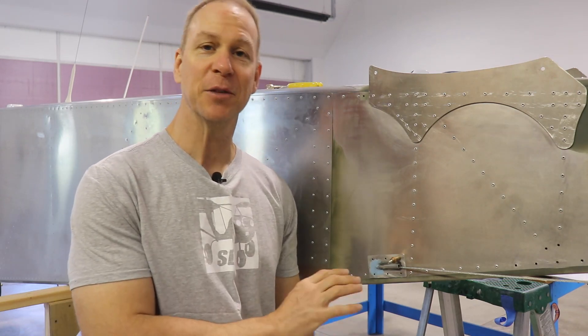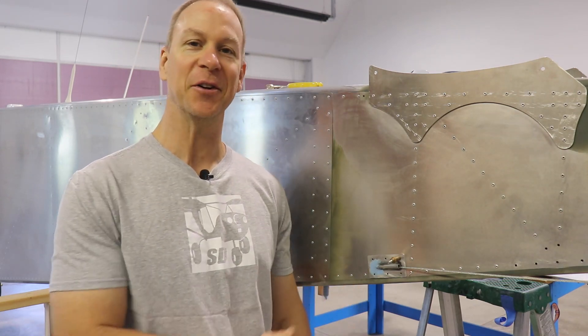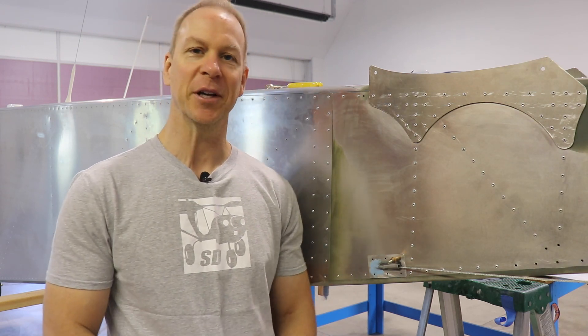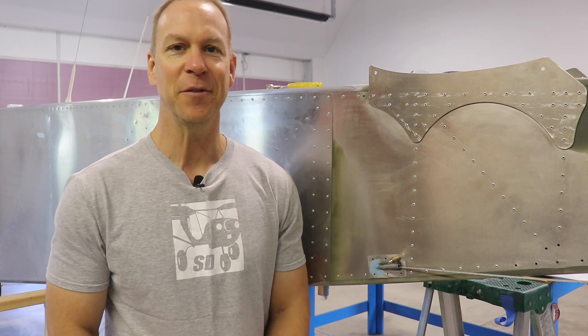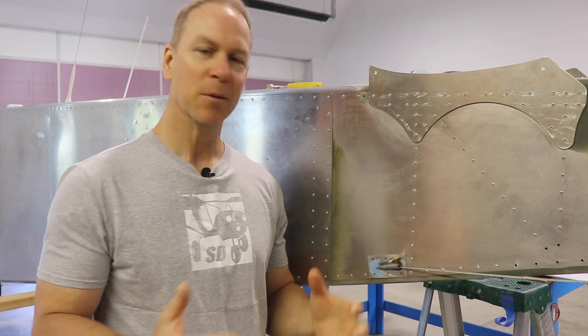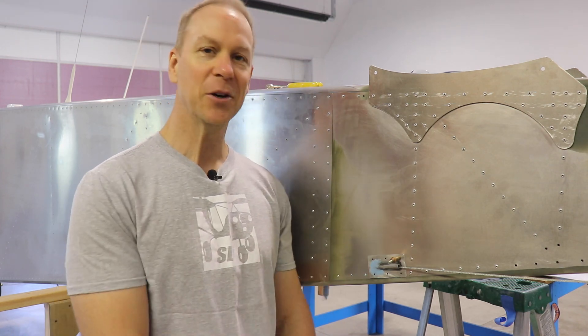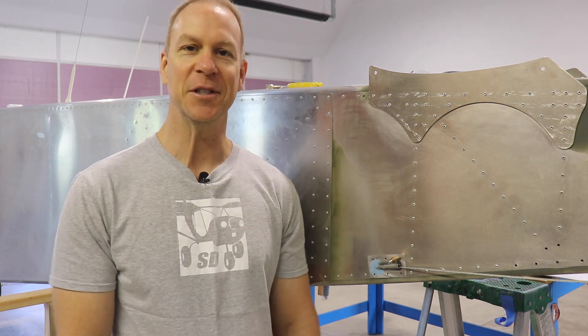I was hoping to get this completely finished and primed for this video so you could see how nice it looks, but I just put on the super fill this morning and it has to dry overnight before I can sand and prime it. I leave for work early tomorrow morning, so it's either put out the video now or wait a week. I'm just going to put out the video now. Hopefully in the next video this will be all finished and primed. I hope this was helpful — it's a fun little easy project if you want to spice up your rudder cable exit and make something a little better than what the factory provides.